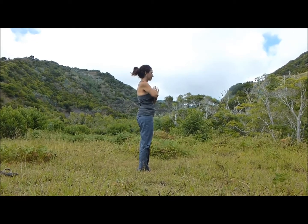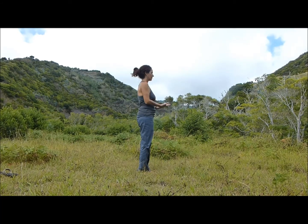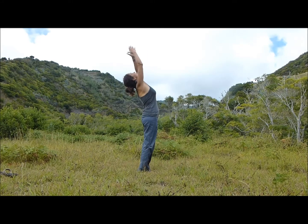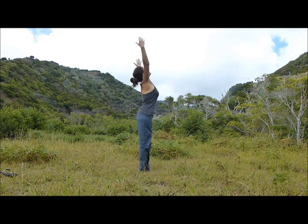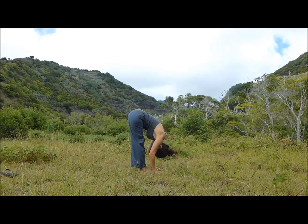We'll begin in Mountain Pose. Stand up nice and tall, close your eyes and breathe. With an inhale, circle your arms out and up, stretch. Exhale, open and fold — Uttanasana.